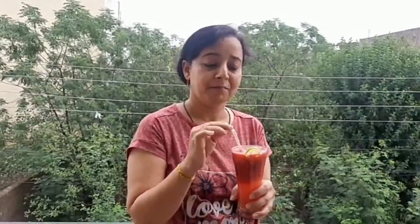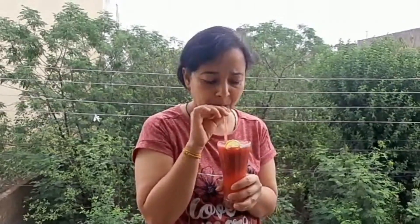Our watermelon slush is ready — a beautiful, colourful drink, full of minerals and vitamins and lots of antioxidants. Mmm, it's yummy!